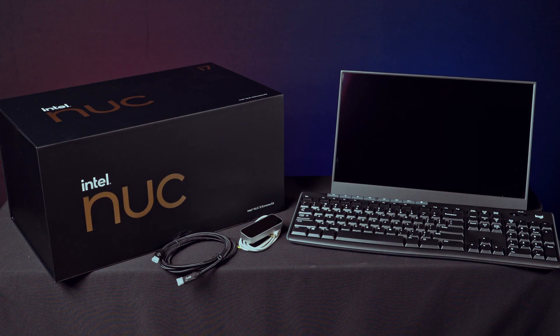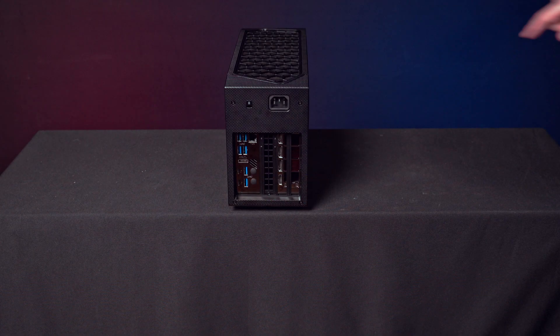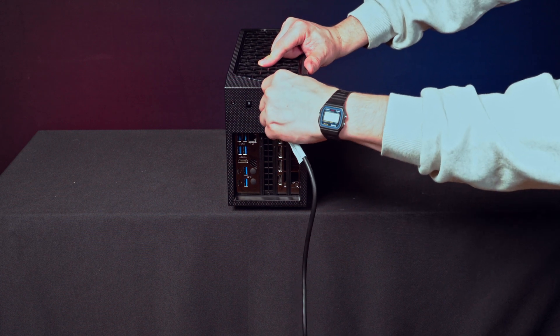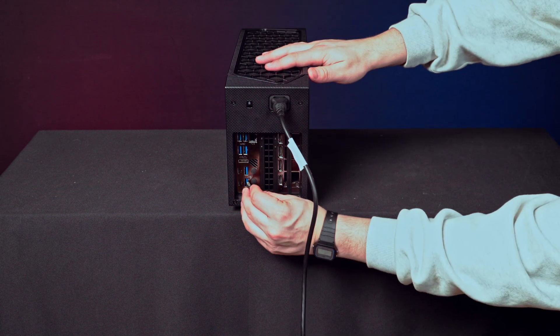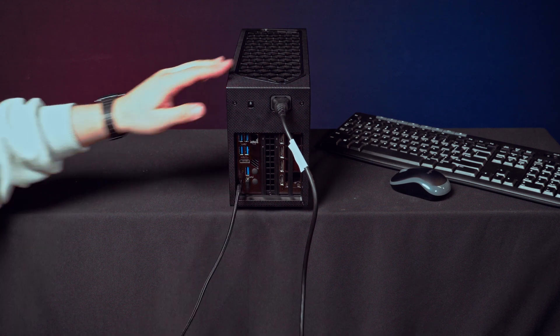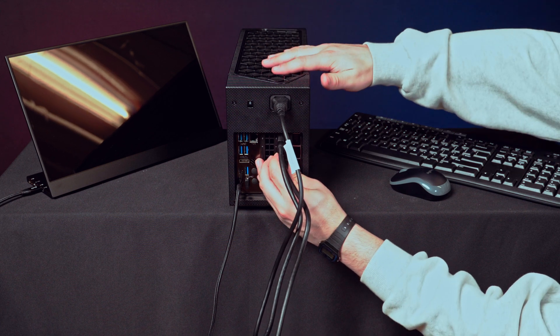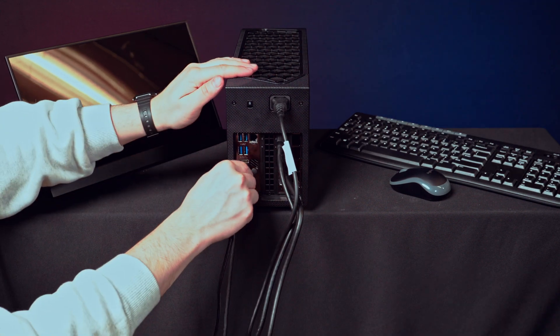This is the Looking Glass PC bundle. It comes pre-built with all the hardware and software you'll need to create and showcase holograms. To connect your PC, first connect it to power and attach the mouse and keyboard dongle. Then attach a secondary display via the display cable. Lastly, ensure you've plugged in the DisplayPort and USB-B cables provided in the accessories case.